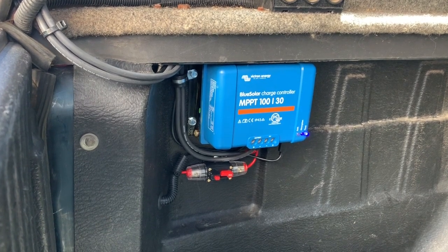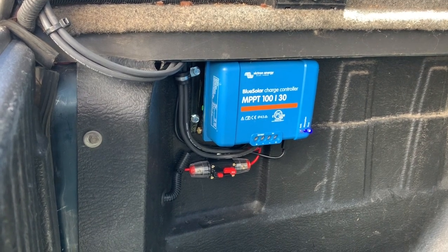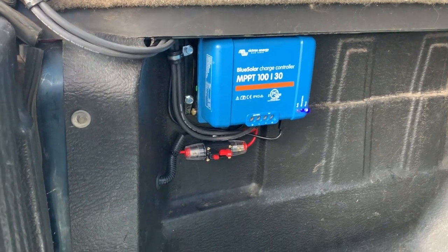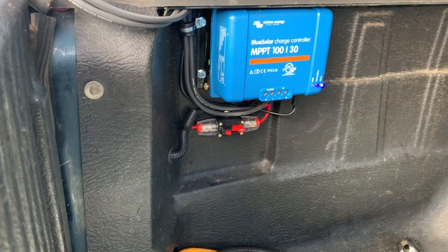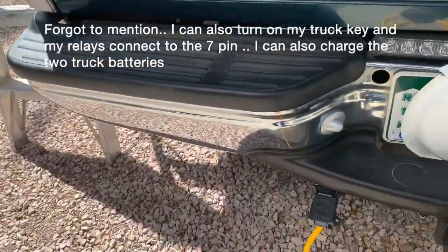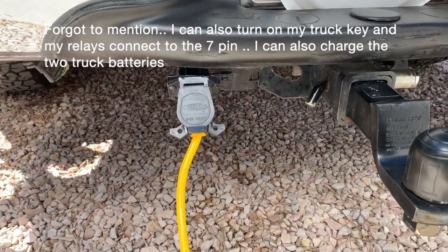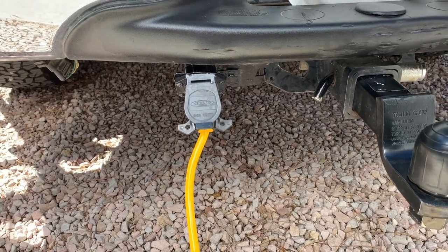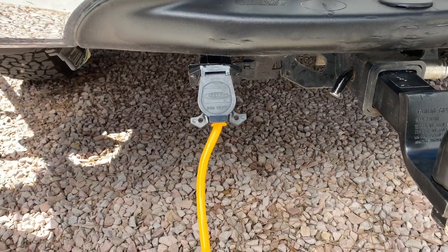What I did is take the power output going to the battery through a 30-amp circuit breaker so I can turn it off and on anytime I want. Then I took it down through the truck and tied it to the 7-pin plug on the back of the truck. On a 7-pin plug, basically the one o'clock pin is 12 volts DC and the seven o'clock pin is negative.